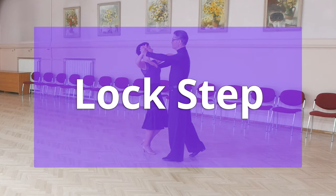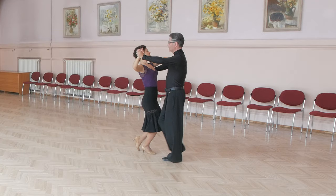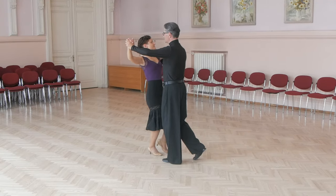And now let's look at lockstep. Man starts with right foot, he goes forward outside partner, forward, cross, behind, forward and slightly to side.